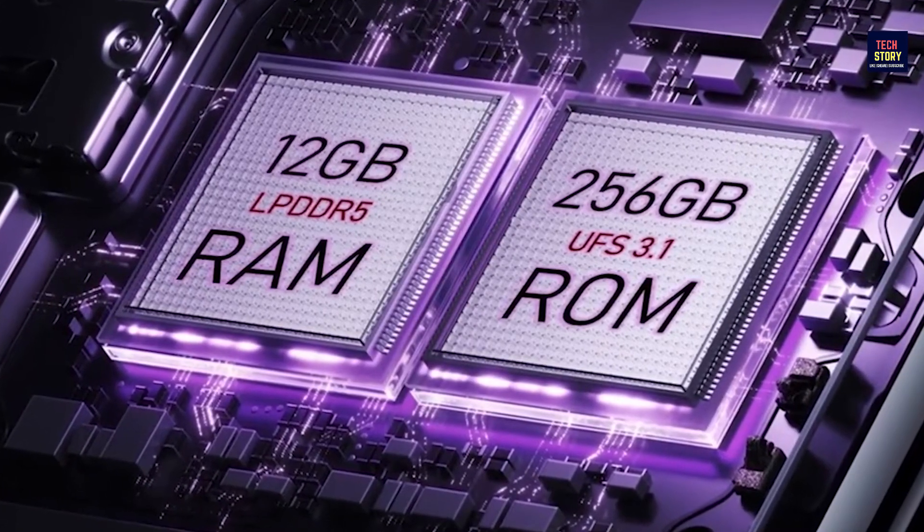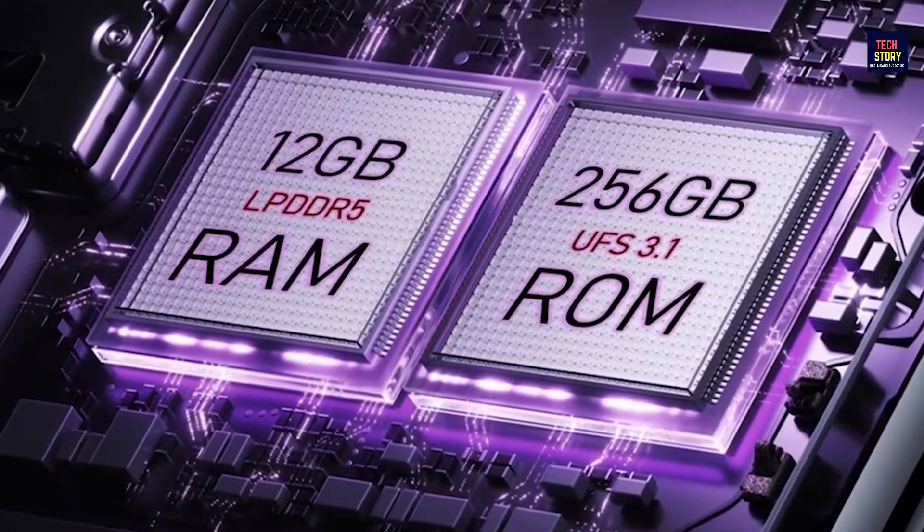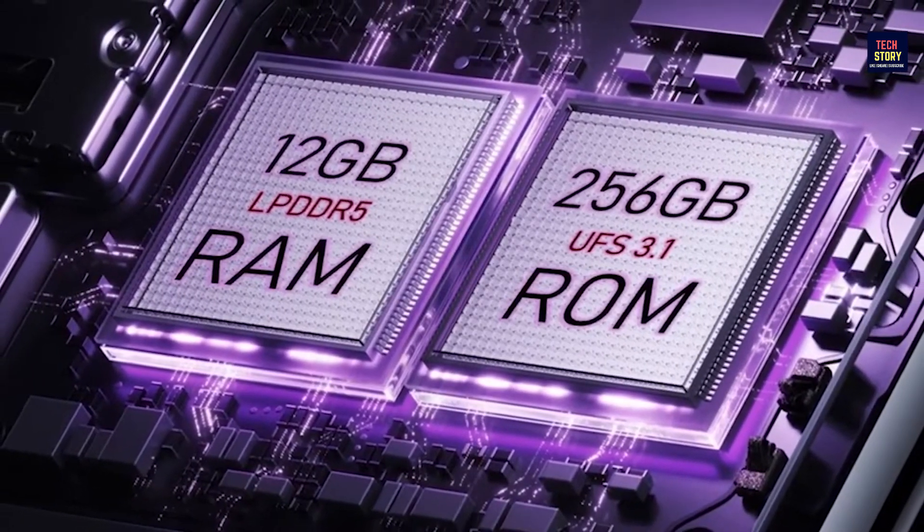Let's talk about the RAM and storage. Here we are going to get 12 GB RAM and 256 GB internal storage.